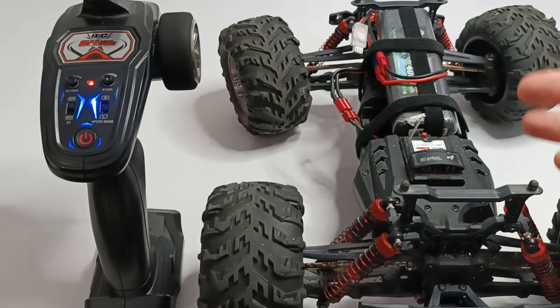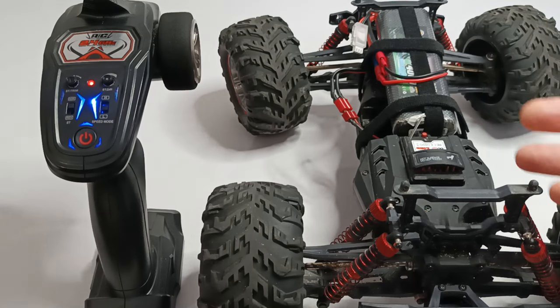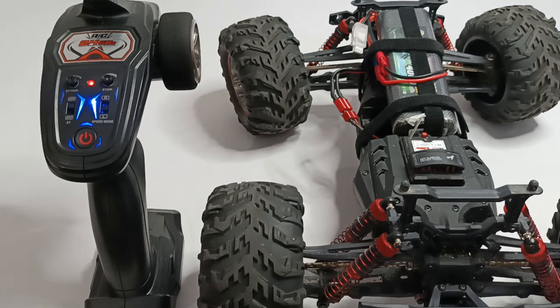When this situation happens, the receiver tells you that something is wrong with one of the components of the RC car. So let's check what is the problem here.